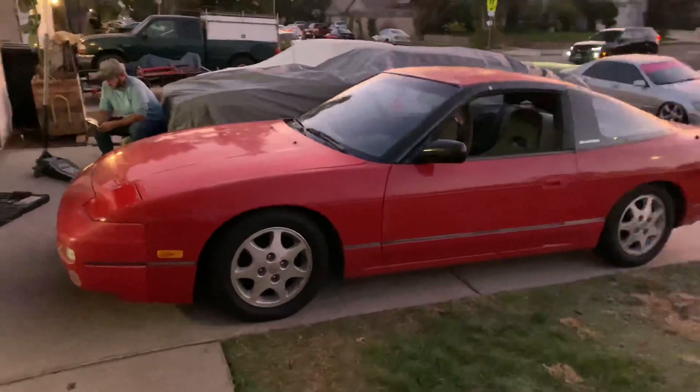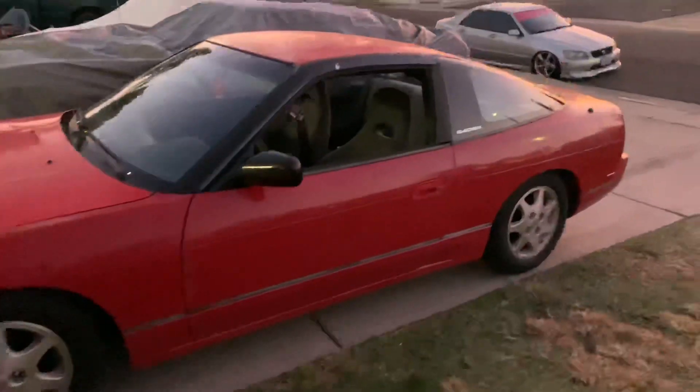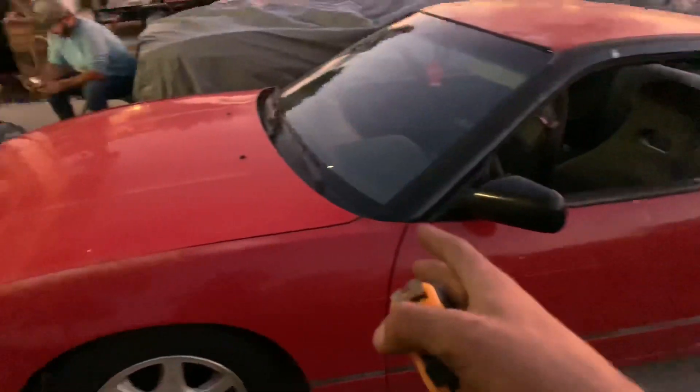The rear is all level now, the front is level, and now I just need to drive it like this for a bit and decide if I want to go lower or keep it at this height before getting an alignment. I didn't want to get an alignment right after throwing the coilovers on because I'm super indecisive — I'd lower it, get an alignment, and then want to go lower the next day. It drives fairly straight and really good, but once I'm happy with the height I'll go get a professional alignment.